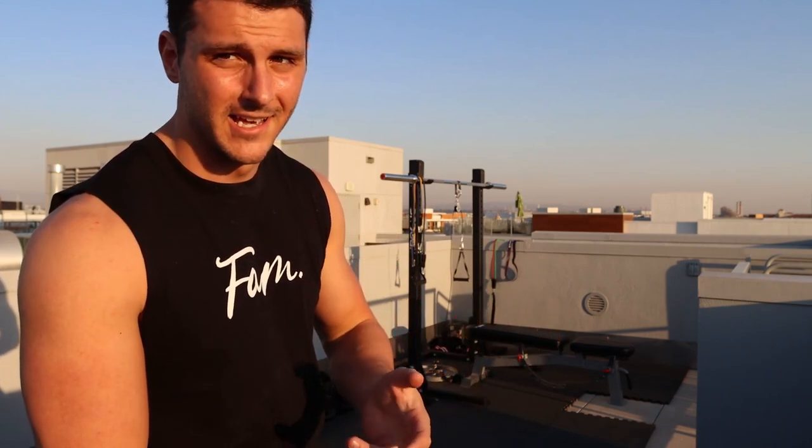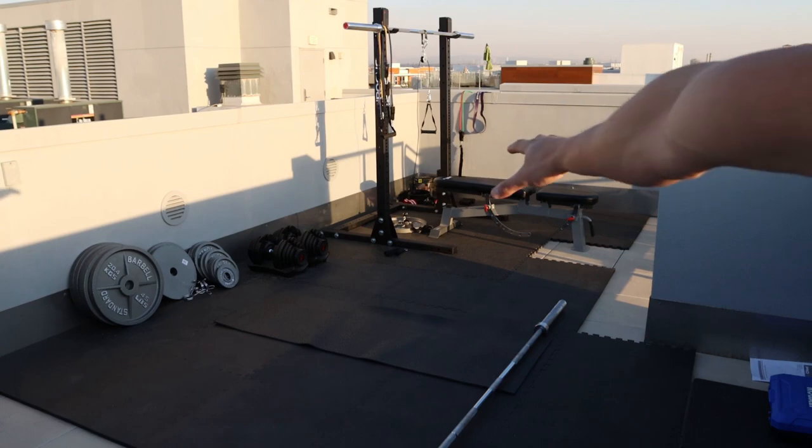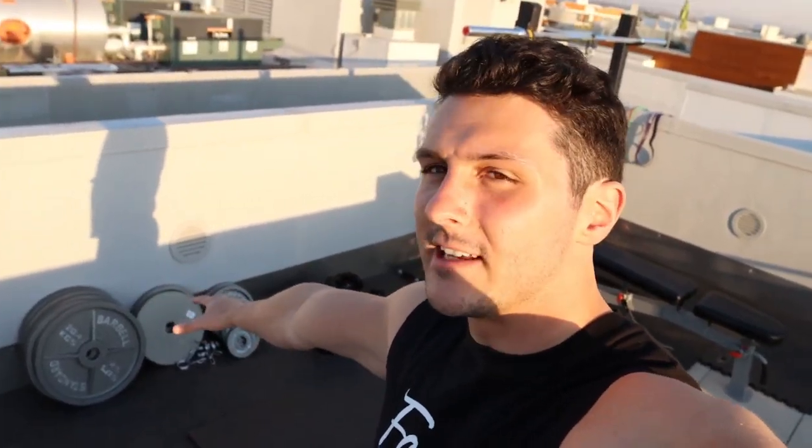You can do bench, rack pulls, squats — whatever you want with this setup. The floor padding is fantastic, though there's one square missing because the pads I initially got are super high quality but the replacement ones are a bit cheaper and they don't quite fit. I found the way the sun rises, this area gets sun first, so I keep the plates here so morning dew dries quickly. I throw towels over the plates and adjustable dumbbells every night to prevent rusting — we put the most money into those so I want to keep them in good shape.